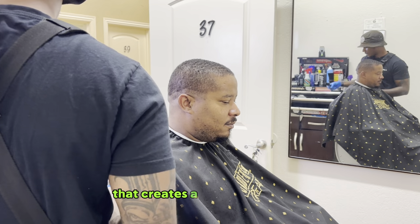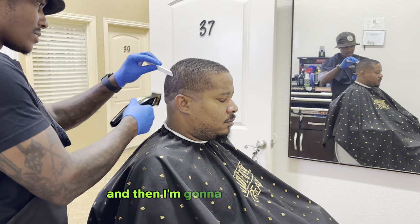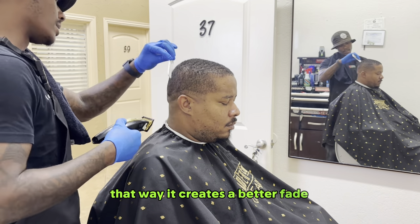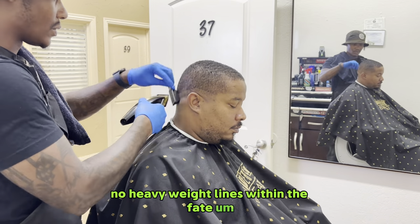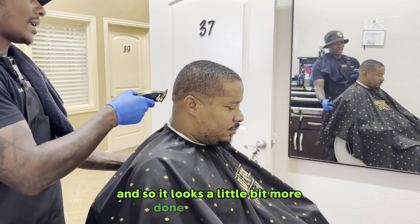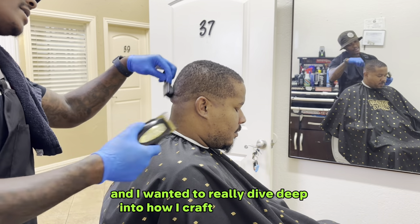That creates a better look when you're doing a fade, because within the fade you want it to look a certain way. After that, I'm going to take my one open and go against the grain, continuing to lighten up where it is dark — no dark lines within the fade, no heavy weight lines. As you can see in the mirror, I have that one side going as well. I'm showing you this side because of the camera angle, and I really want to dive deep into how I craft these haircuts.